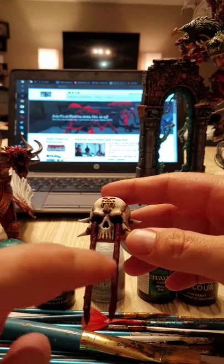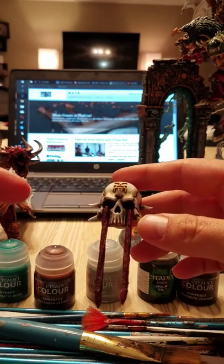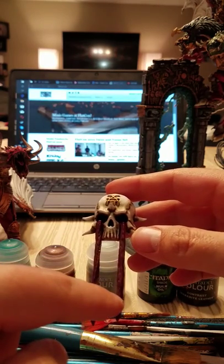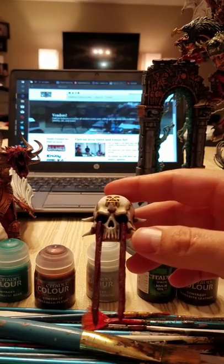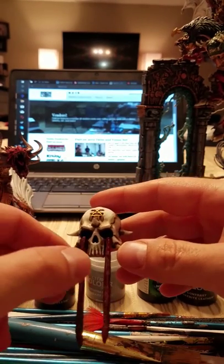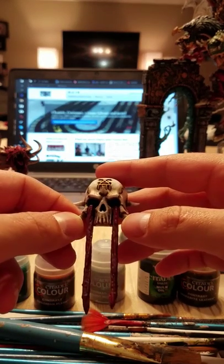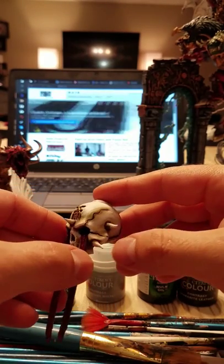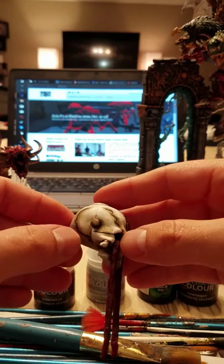On the blood here, I went over the left column with contrast Gilliman Flesh and the right side with Nuln Oil. Not too much of a difference there, but obviously when you're painting with the Khorne Blood technical paint it will be a different mixture. I would say you could use these contrast paints alongside other paints you've already used, even on already-painted miniatures.